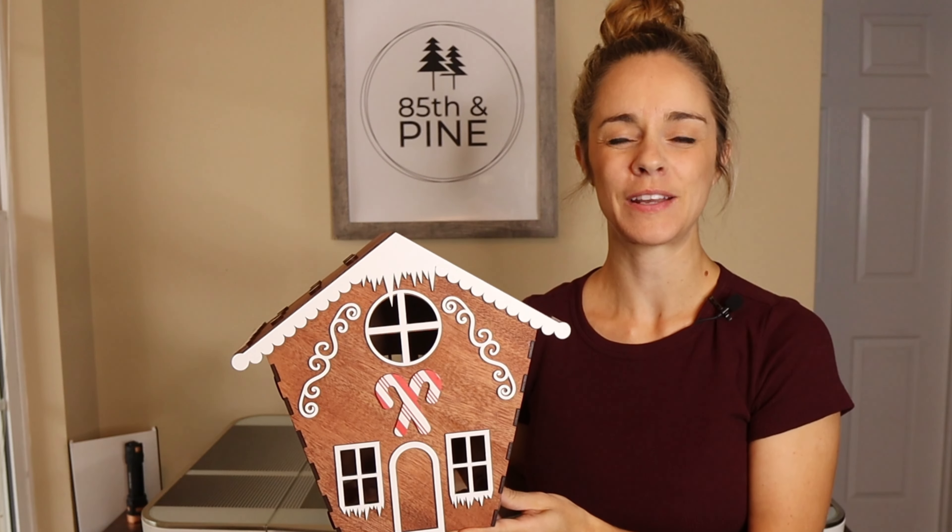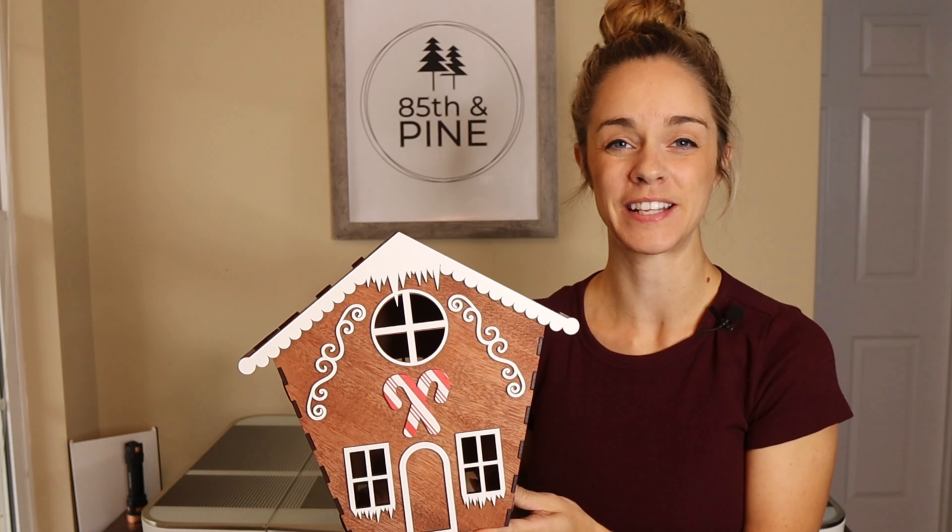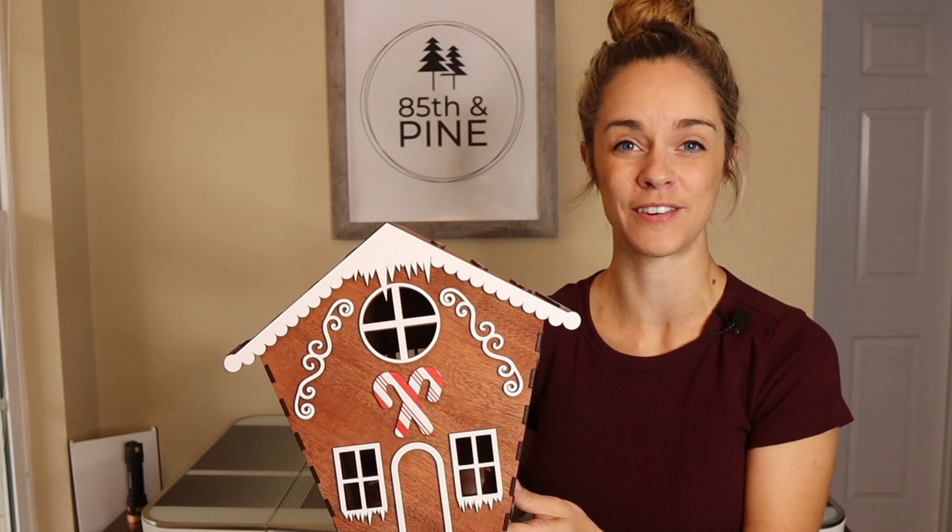Hey everyone, it's Katherine from 85th and Pine and we are continuing our 12 Days of Christmas series for 2022, and today's project is going to be a gingerbread house.